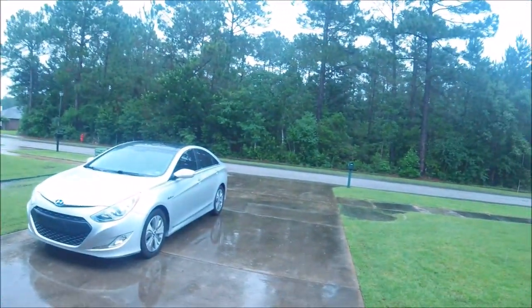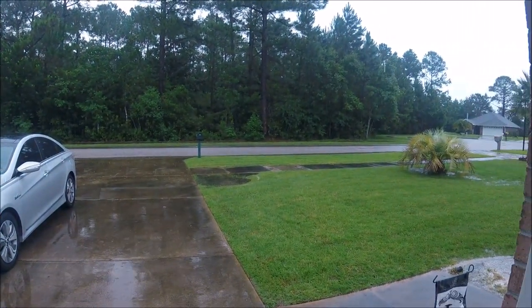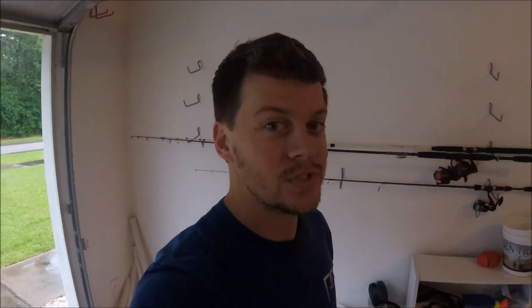Hey pillow beach bums. It is raining like crazy today — tons and tons of rain. That's what you get living in South Alabama at the beach; happens all the time. So today we are not fishing. Wish I could, but instead I'm going to show you a little video about how I set up my beach cart. So let's check it out.